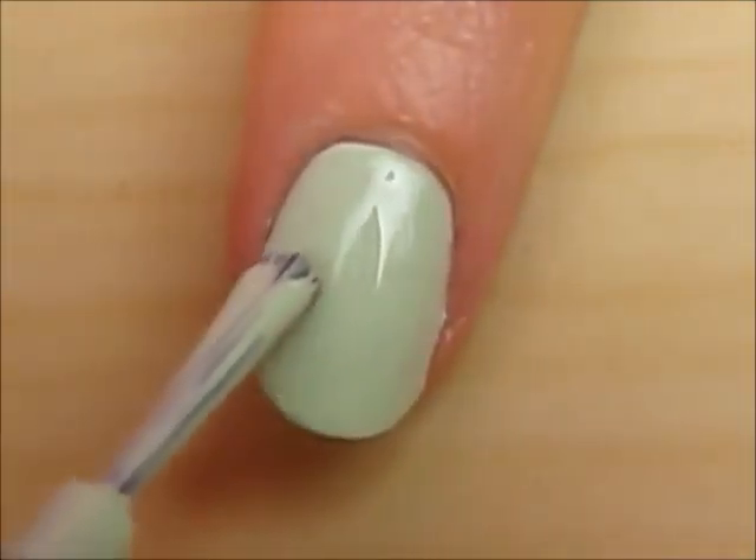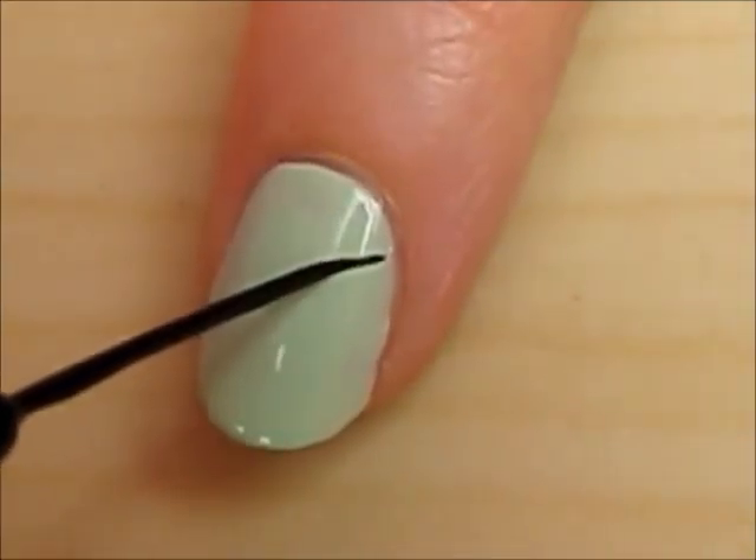After this has dried, use a black striper to create many branches for the tree.